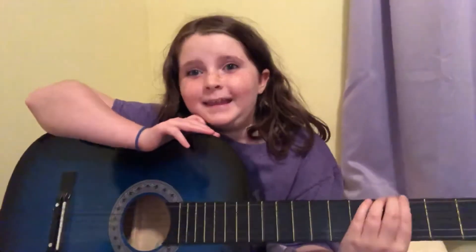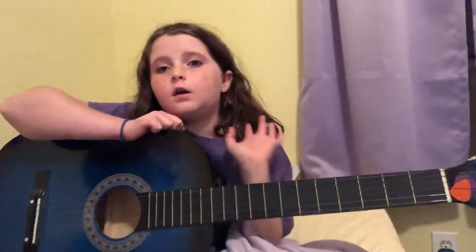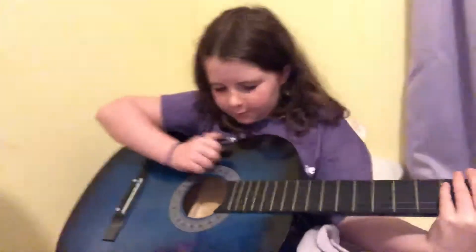Hey guys, it's Lydia, and today I'm starting to learn how to do guitar, because in school they're doing like a guitar club, and I have to practice, and my sister has a guitar. I watched a video, a couple actually, and this is what I have so far.